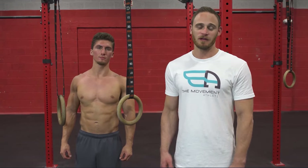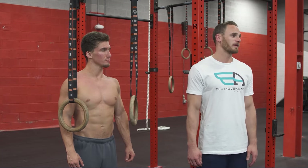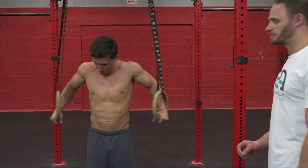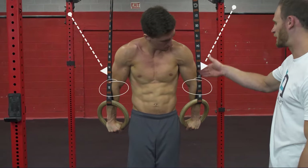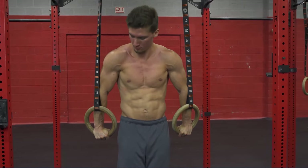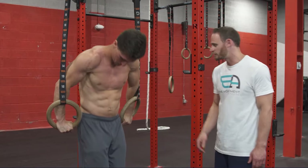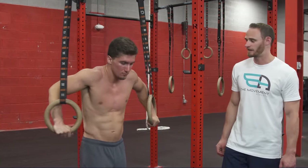The next fault with ring dips is touching the straps, which can happen in the support phase and throughout the whole dip. This is probably the biggest fault. Jeremy starts in support and you can see the straps are completely resting on his forearms and triceps. This can even happen during the dip — it's very common that throughout the whole dip he's just resting on the straps. This is a big error.